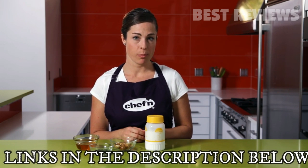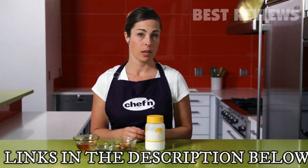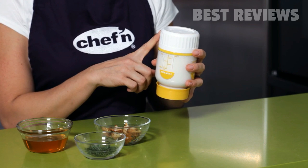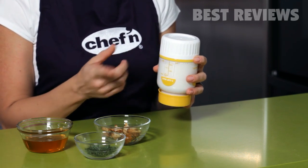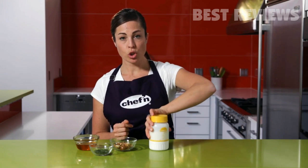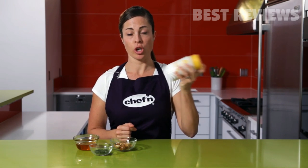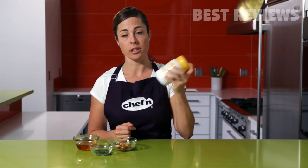Once the cream reaches room temperature, you're ready to begin the butter making process. At this point, if you want to make a flavored butter, flip the maker over and remove the ramekin from the bottom. Then you can easily add herbs, honey, or roasted garlic. If you're going to salt your butter, wait until the end to do that. Now shake it up. Shaking the room temperature cream starts to separate the butter solids from the liquid buttermilk after a few minutes.